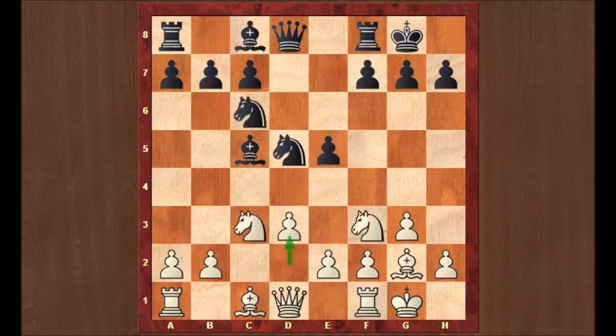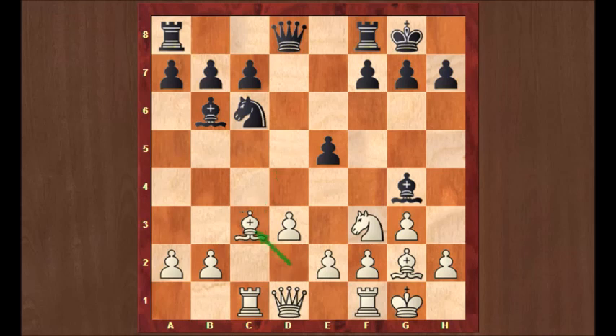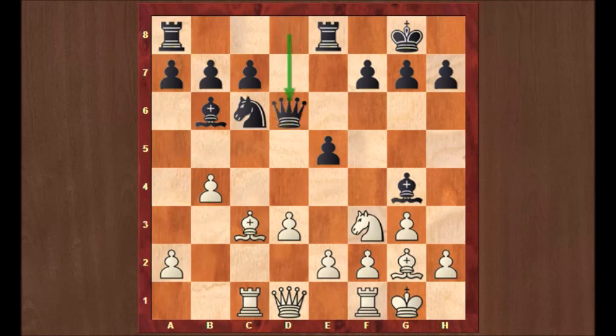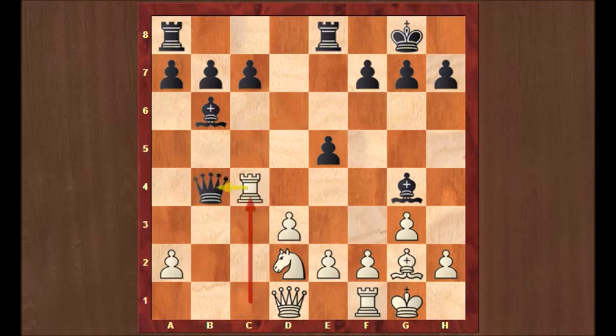The best is bxc3, Nxe5, and then d4 — all very complicated. Anand did not want to go into this, so he played the move d3. Bb6, Bd2, Bg4, Rc1. Caruana took on c3; bishop takes back, Rxe8, b4, Qd6, and Nd2 on its way to the nice square on c4. Please note that black cannot take on b4, because then there is bishop takes, queen takes, Rc4 — and that rook is forking queen and bishop, and white will win a piece.